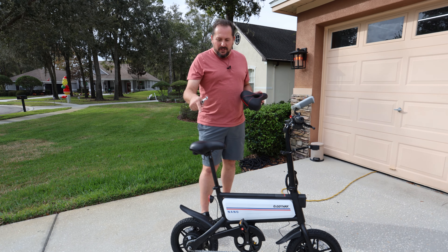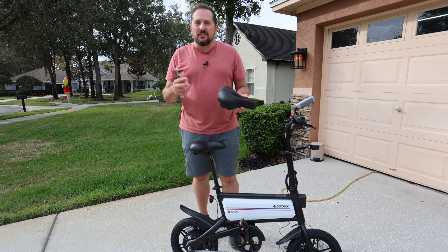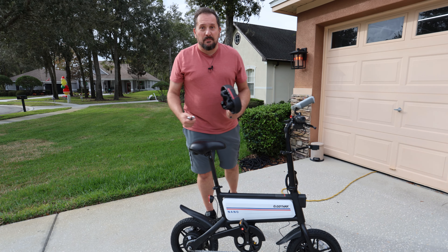You got yourself a budget bike with a budget seat, but you don't have a budget butt. This is how we resolve this. This is from Zorko and this should be a straight-up replacement of a really nice seat instead of a junky one — let's make that change.